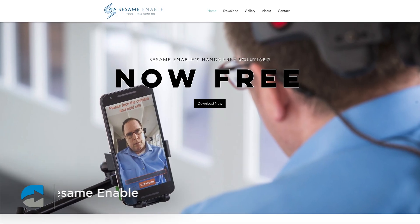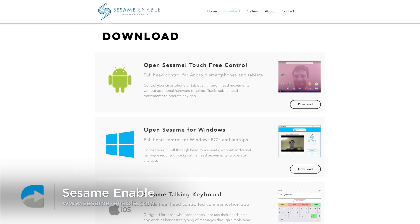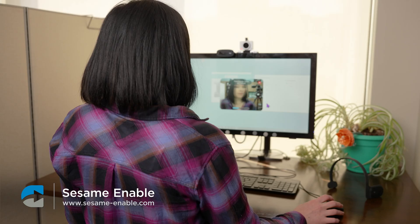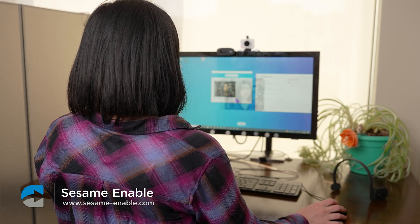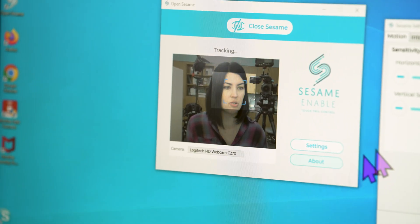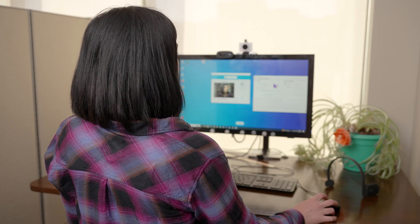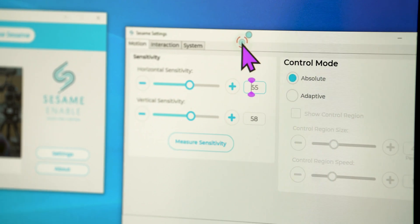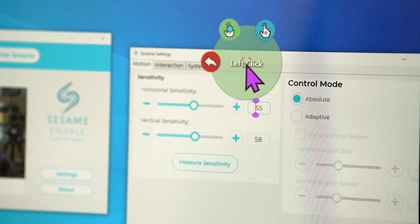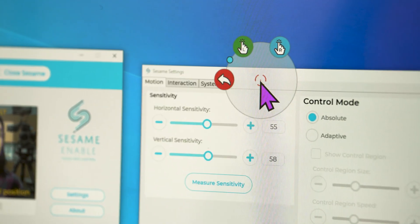I think a good place to start is with a free option. Sesame Enable is one of those options. You can download this right to your computer, and then when you start the program, it uses your webcam to read the position of your head, and then you just use movement to control it. You can also change a lot of things in terms of the way that it clicks. As I hover my head, it'll pull up a little click menu, so there I could choose right or left click, or I could exit out of that.